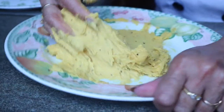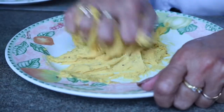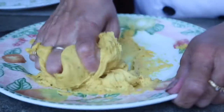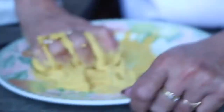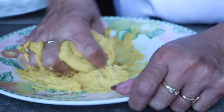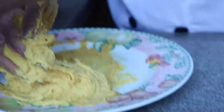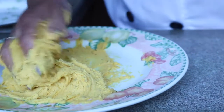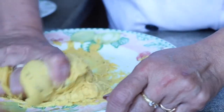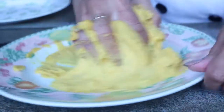This recipe is very simple, very quick, and very easy with less ingredients. As we all know, besan is a very sticky element. So if required, you can use slow drops of oil to avoid sticking to your hand. It requires kneading for three to four minutes until it gets nice and soft.